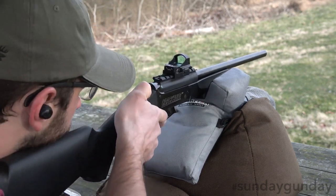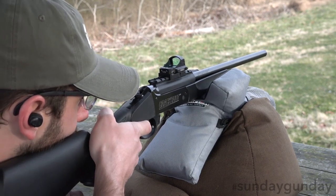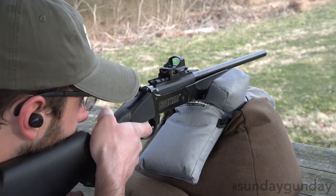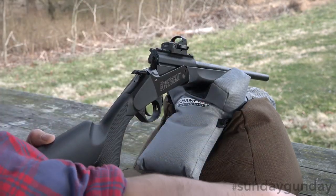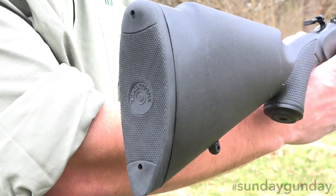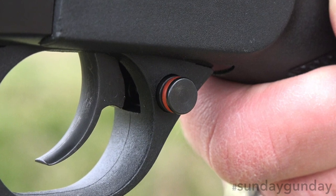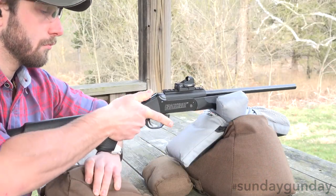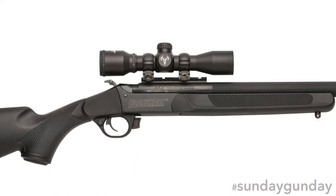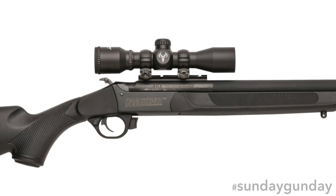Despite a low recoil and low decibel level, the XBR still has an effective kill range of up to 70 yards. Regardless of configuration, the Crackshot XBR is set up for excellent portability and comfort while shooting. A rubber recoil pad soaks up any kick the gun does produce, while a manual trigger block safety on the trigger guard disengages the trigger in either configuration. To fire, the hammer must be thumb-cocked before every shot. A 4x32 scope comes mounted on the integral scope mount for increased downrange precision.